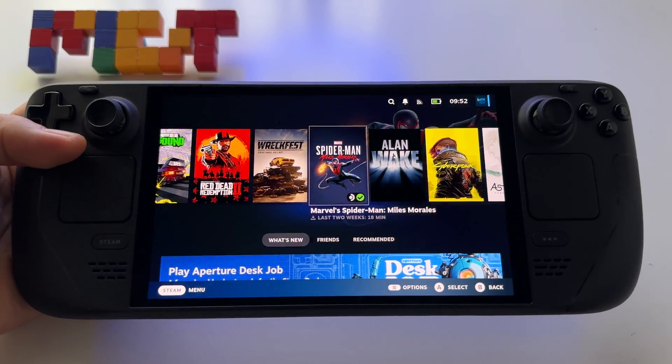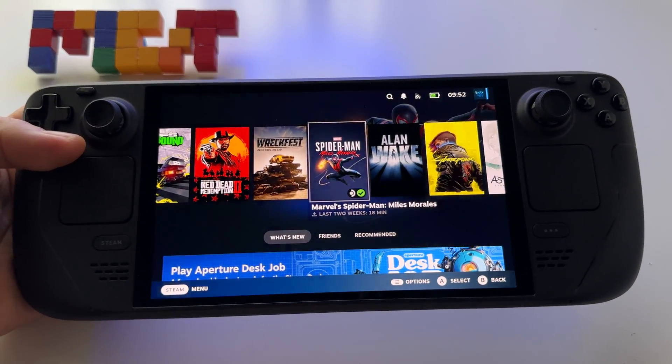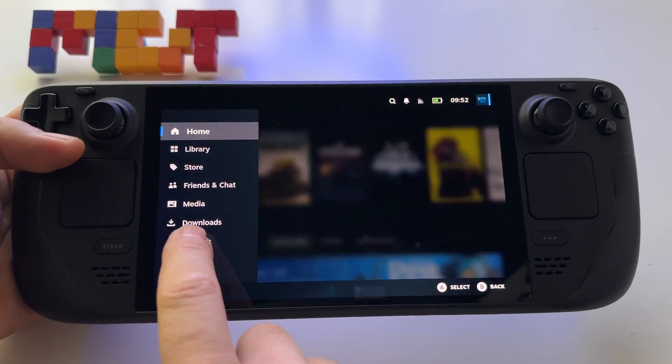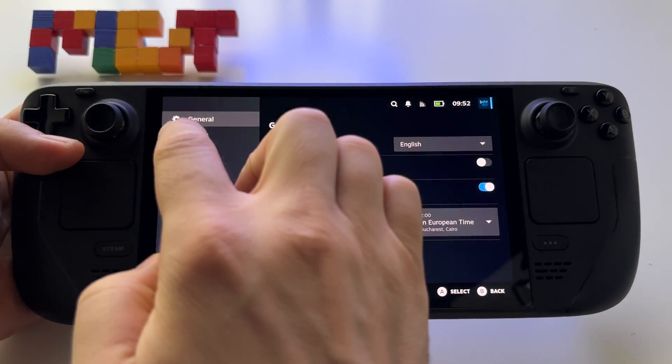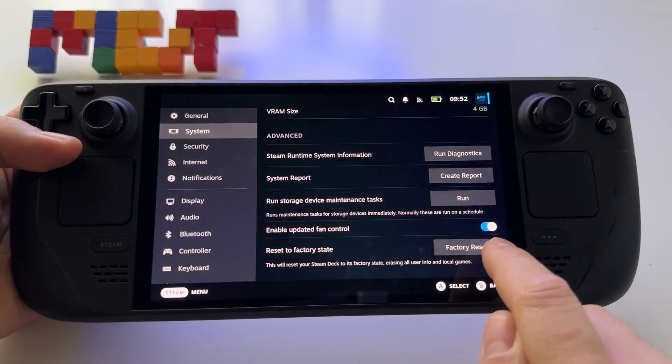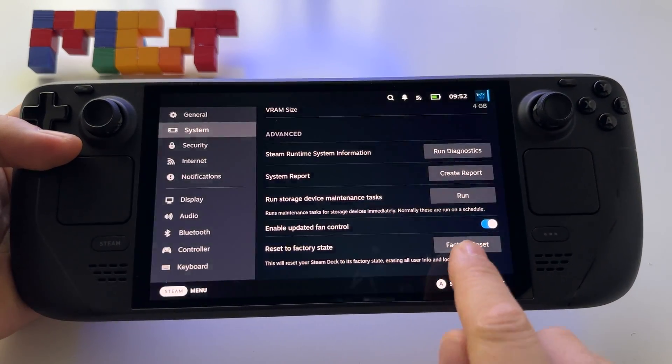This is how you perform a factory reset on Steam Deck OLED. Press the Steam button, go to Settings, then go to System, and at the very end you will find the factory reset option.